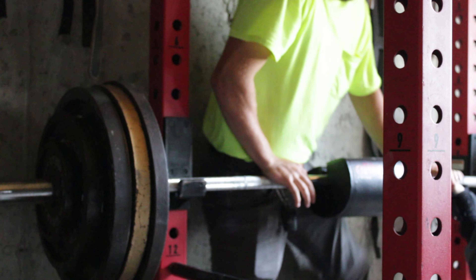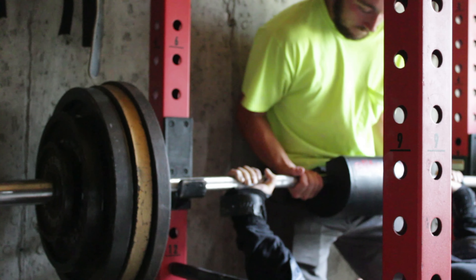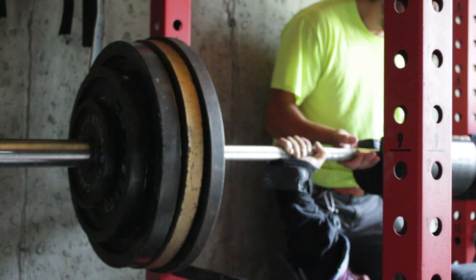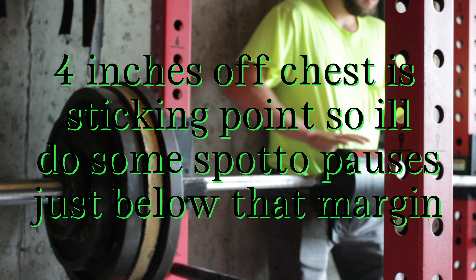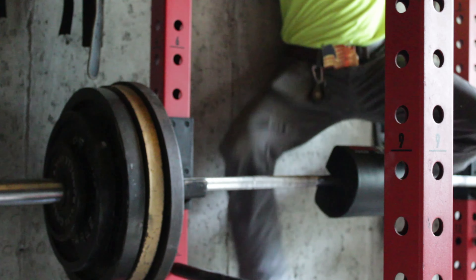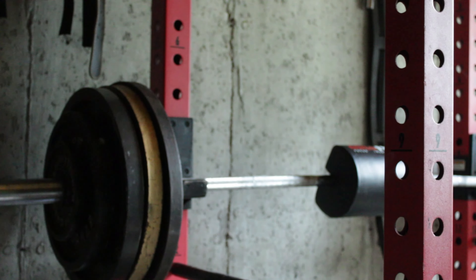Alright, 345 loaded up — a 50, 55, and 45 on each side. Let's get this. Oh my god, I just launched that shit — I thrusted it because I knew I was gonna die. We got it though. I don't put on wraps so I don't thrust normally, but we got it.